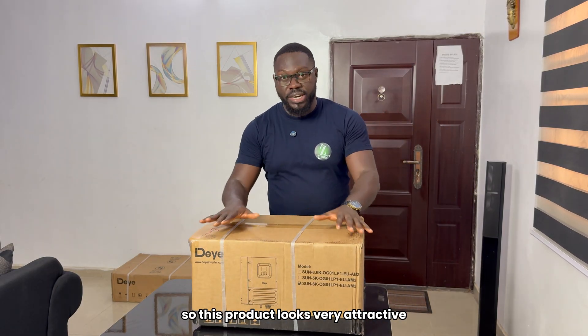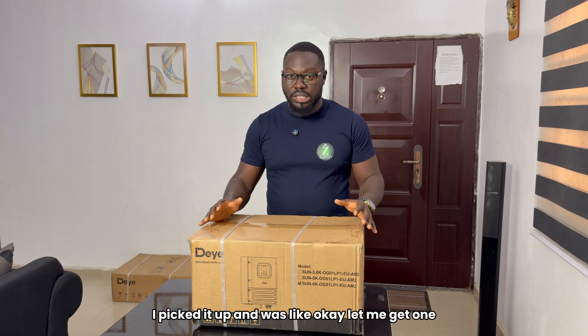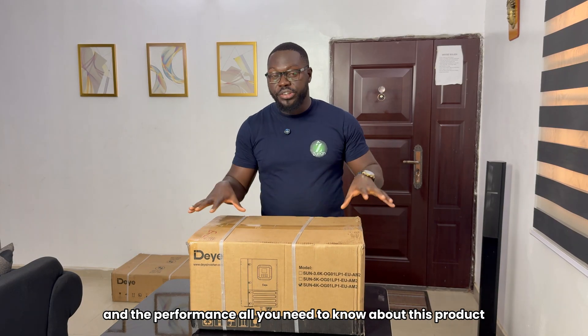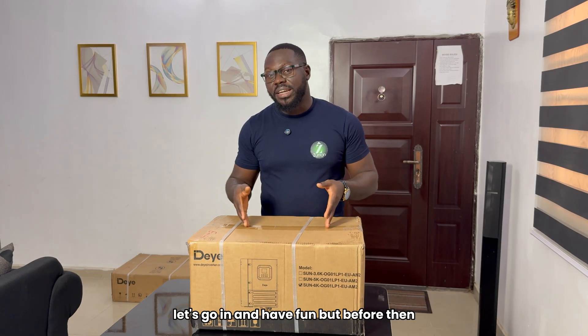This product looks very attractive. I saw the data sheet, I picked it up, and I thought, let me get one, unbox it, and probably give you a quick review of what to expect and the performance. All you need to know about this product, like we normally do on this channel. Let's go in and have fun.